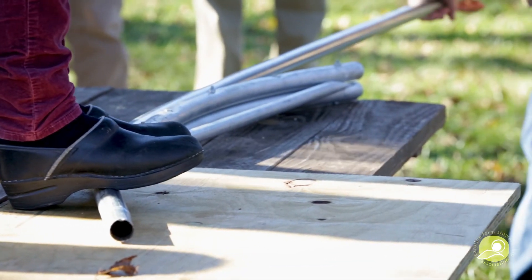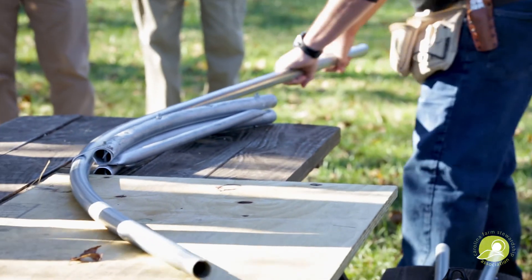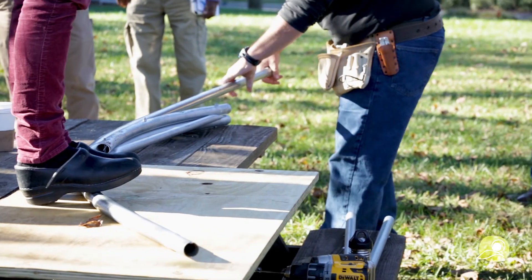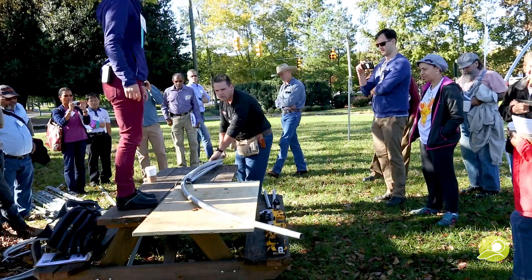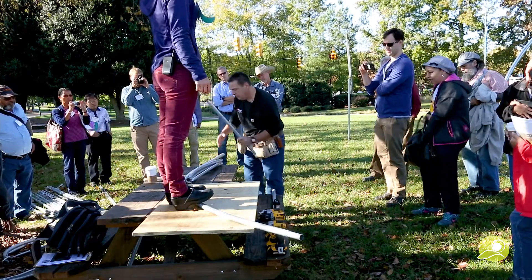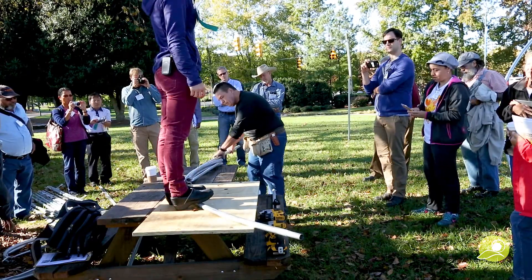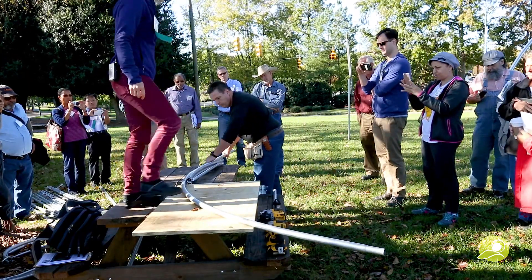That's the whole reason for that board, and someone should stand on it to keep it from corkscrewing. It's also important to have the same person doing the same job the whole time — that way you have much better consistency. And when you get to the end, you have your lever bar there so you can get that final bend.